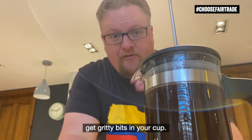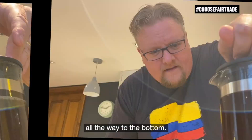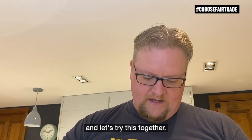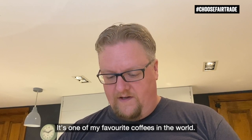So what we're going to do, we're just going to push down gently from the top and squeeze it down all the way to the bottom. Perfect. I'm going to get myself a cup and let's try this together. My Colombia Café Equidad coffee — it's one of my favourite coffees in the world. I choose Fairtrade because I know the coffee farmers benefit so much from the Fairtrade premium, and they can use it to invest in better quality coffee in my cup.